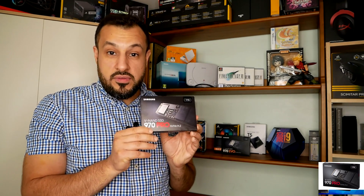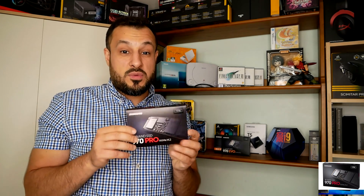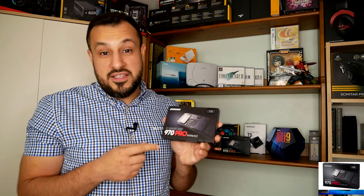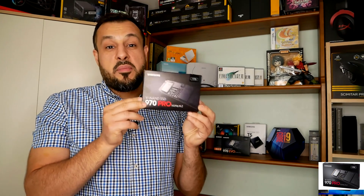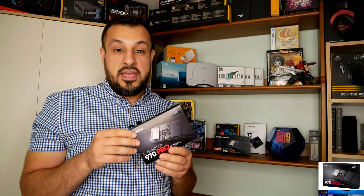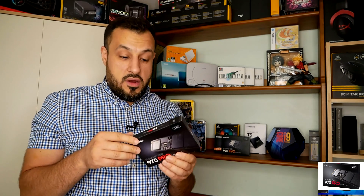This is the Pro — the 990 Pro made by Samsung. It's supposed to be one of the best ones. This is so expensive; you could buy a graphics card for the same price as this. It's roughly about £300.